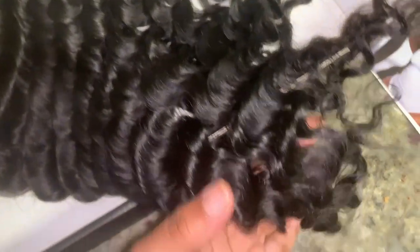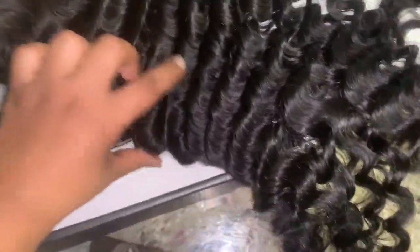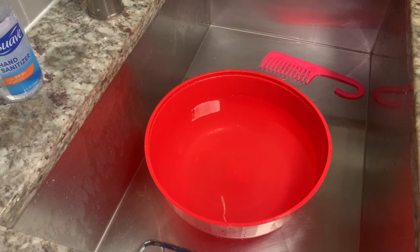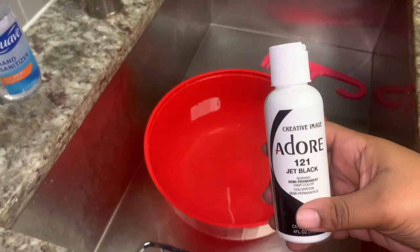I wanted a fuller look because 150 density is okay but not as full as I'd like — it's probably equivalent to about two and a half bundles in a frontal. This is a 13 by 4 wig, and the water wave looks similar to a body wave. I hate when wigs have minimal parting space on the side; this one looks like a proper 13 by 4 frontal. The knots came unbleached, so I went in and bleached them, and it came pre-plucked but I plucked it again.